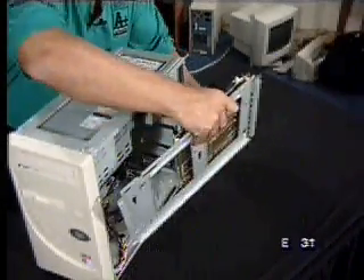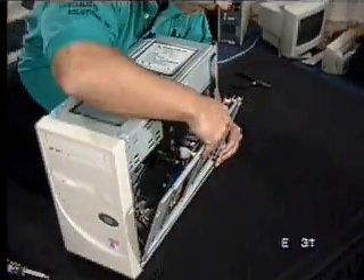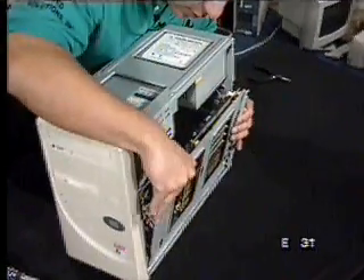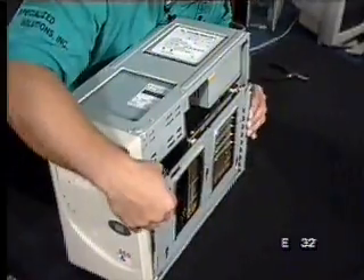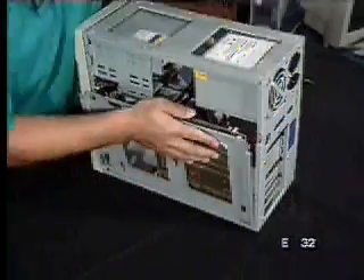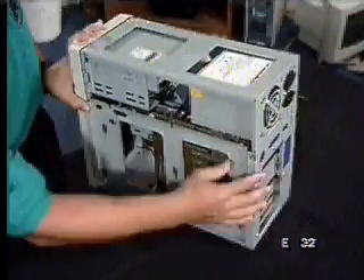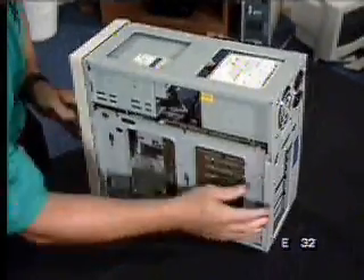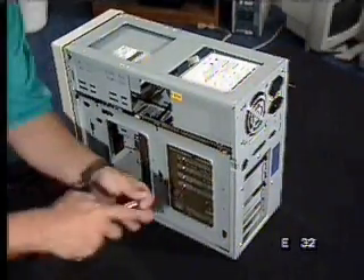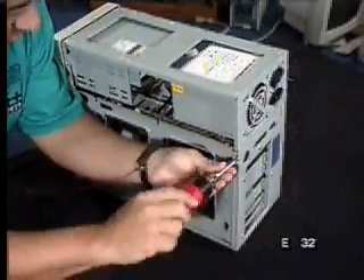We're going to flip this around — we know the keyboard goes toward the back. We're going to put this in here and make sure no wires are blocking this. Actually put this in here real nice and neat — this will come right in. See if there's any obstruction here. Just make sure there's no obstructions, nice and neat, nice and snug. It's nice and tight back here. We've got some of the screws so we can put this in here and kind of tighten this up. This is coming together here, folks.